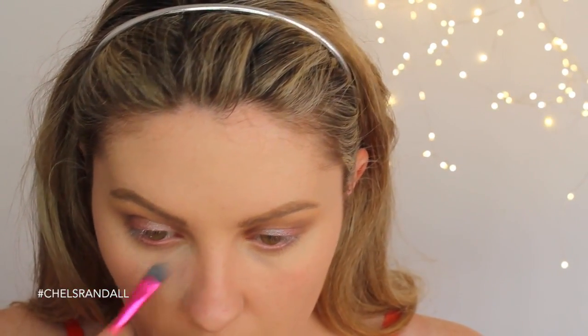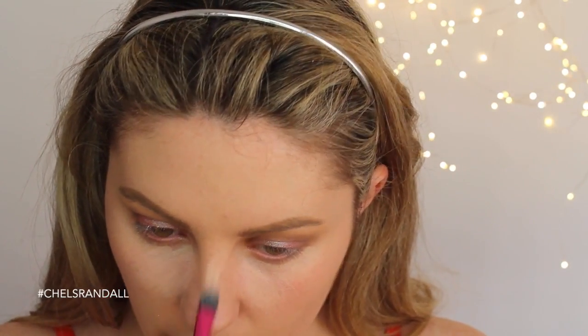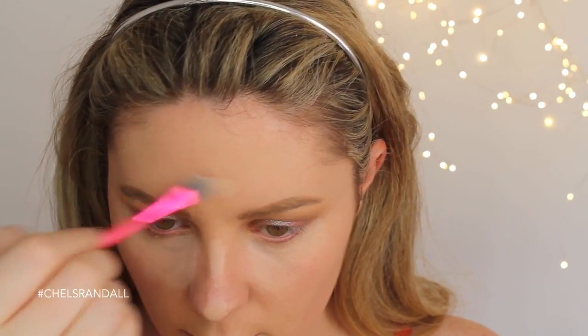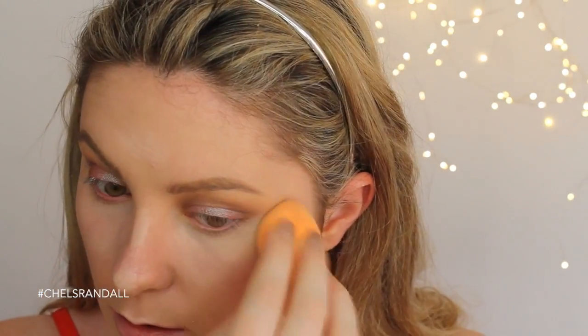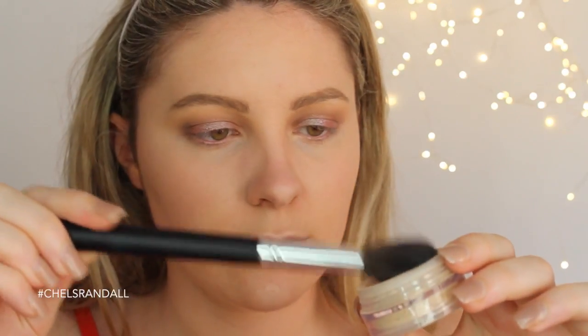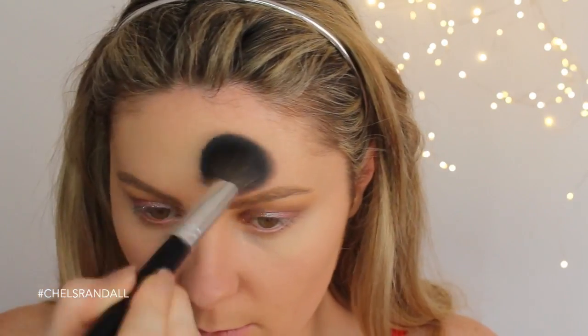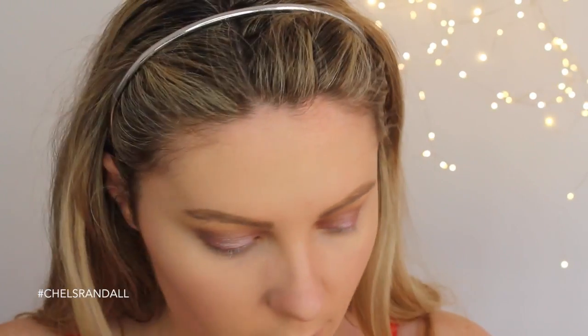Now that the eyes are done, going back in with my RCMA palette I'm just highlighting the face very lightly — I didn't want to contour and highlight too harshly today, so just doing a soft, natural-looking highlight. Then blending out with my Real Techniques sponge, going in with my Bare Minerals to brighten under my eyes, and then contouring and setting all my foundation with the Anastasia Beverly Hills contouring kit.